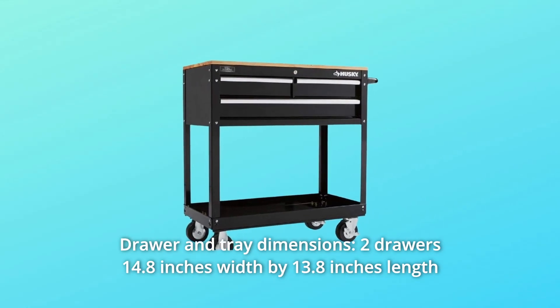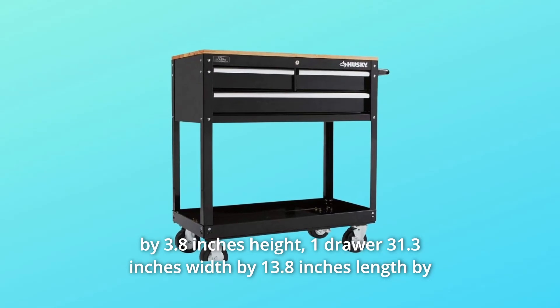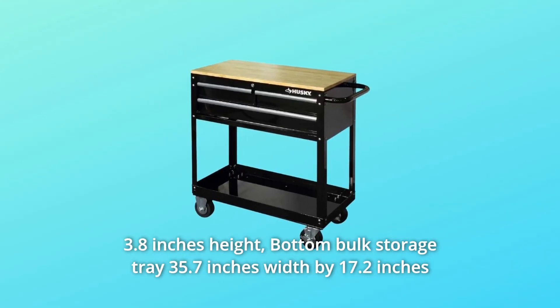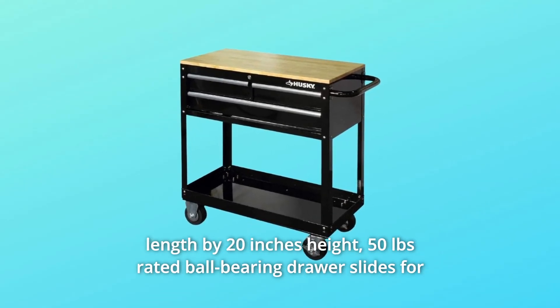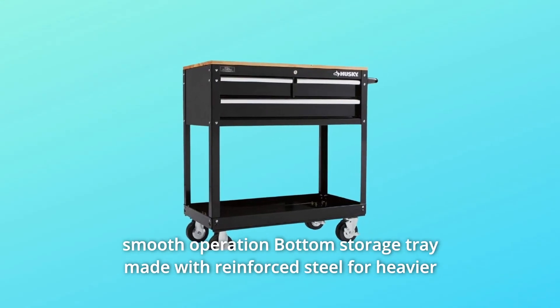Drawer and tray dimensions: two drawers at 14.8-inches width by 13.8-inches length by 3.8-inches height; one drawer at 31.3-inches width by 13.8-inches length by 3.8-inches height. Bottom bulk storage tray: 35.7-inches width by 17.2-inches length by 20-inches height.